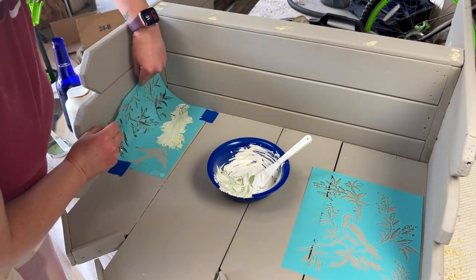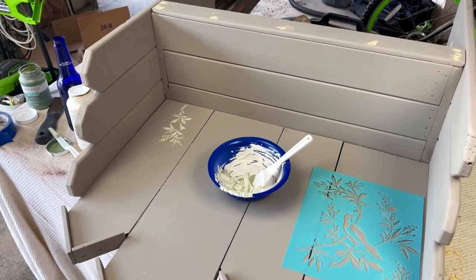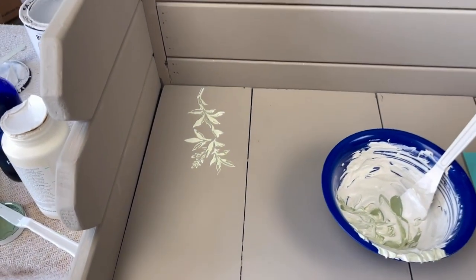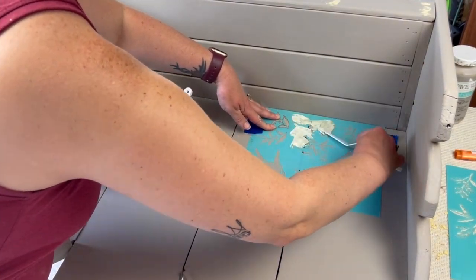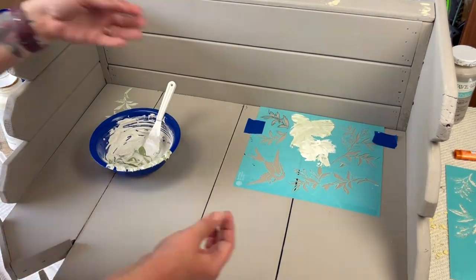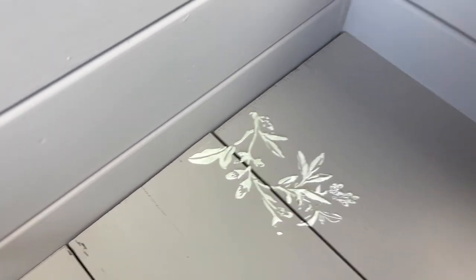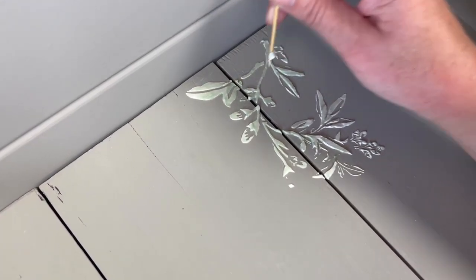That green color blended into the joint compound while still giving it an ombre look since it wasn't entirely mixed together. It looks so pretty — it has just a hint of green and I love it. I continued working the stencil all the way around the back part of the bench seat, doing it sparingly so there wasn't too much. On sections overlapping two boards I used a toothpick to pull out the joint compound so you could see the space between the boards, and I love the way this turned out.